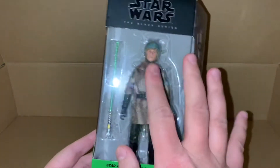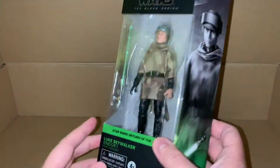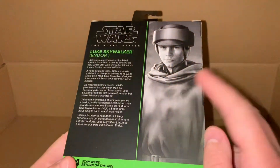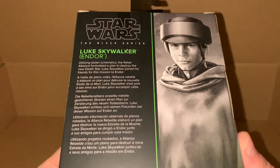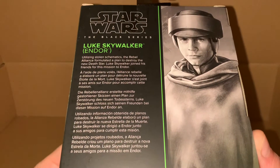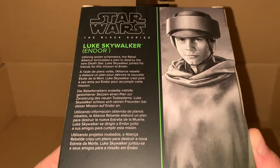We can see the figure here with his green lightsaber. If we look at the back, as always we've got the portrait and a little backstory — I'll leave that there if anyone wants to read it, just pause the video and you can do that.